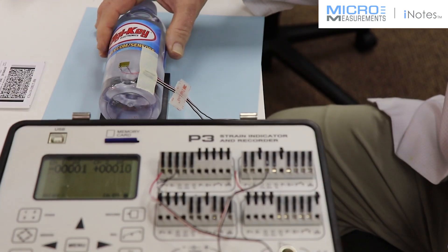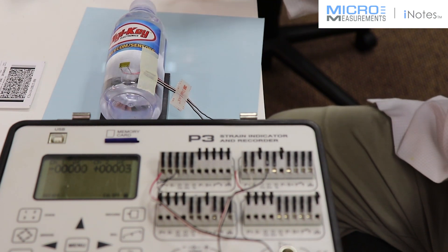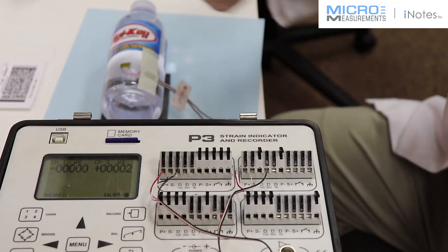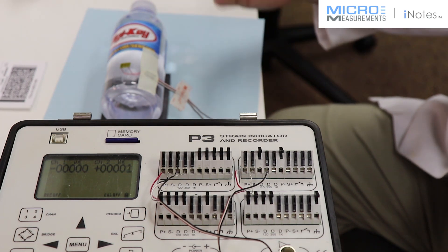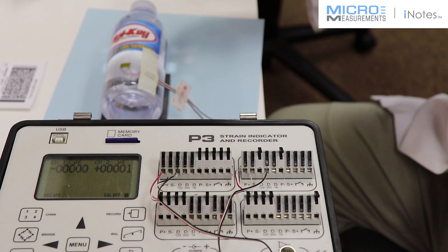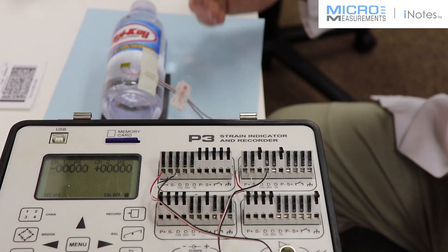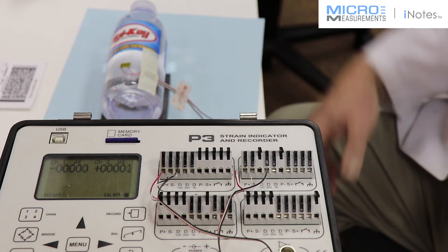Apparently this is not behaving exactly like a thin-walled pressure vessel because of the way I'm loading it. I'm sure if I were able to put internal pressure in it, the hoop direction — channel one — would be nominally twice that of the axial direction. This demonstrates that our gauge is bonded properly, it's giving us good results and good zero return, and we're ready to make our test.